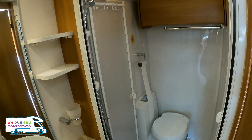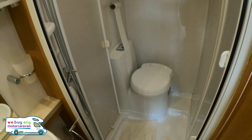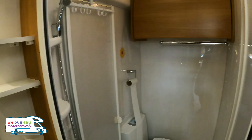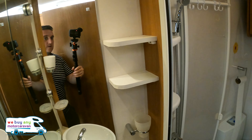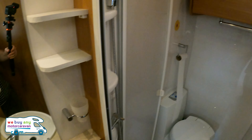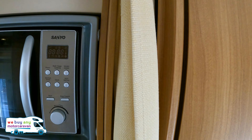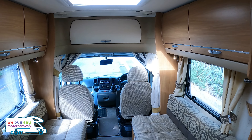Finally, going into the bathroom — it's actually a really decent-sized bathroom. You've got your Thetford cassette toilet in the back corner, a shower with a shower screen that pulls across, a decent shower tray at the bottom, a nice mirror, a couple of shelves, and a wash basin as well.